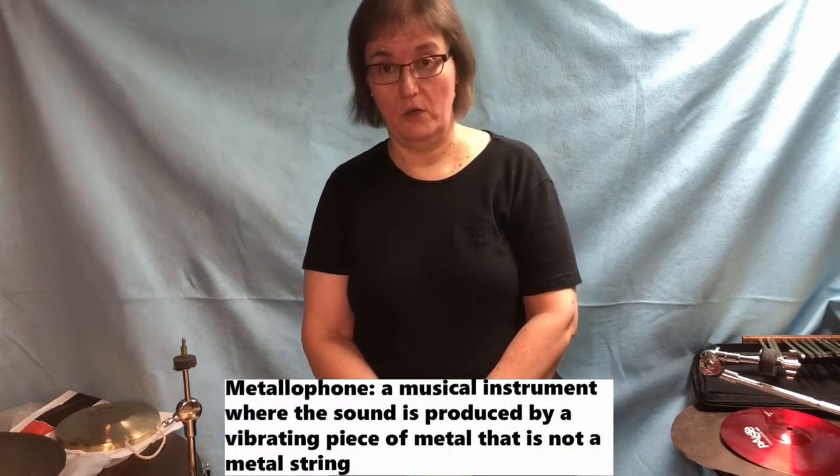Hi, my name is Patricia Fisher, and I'm the principal percussionist for the Livonia Symphony, the Rochester Symphony, and the Motor City Brass Band, all in the state of Michigan. Today, we're going to do a demonstration of metal percussion instruments, or metallophones.